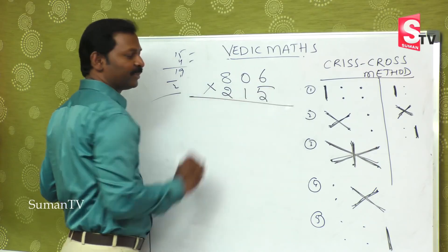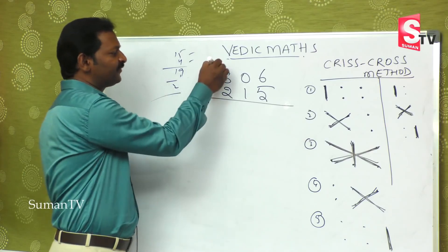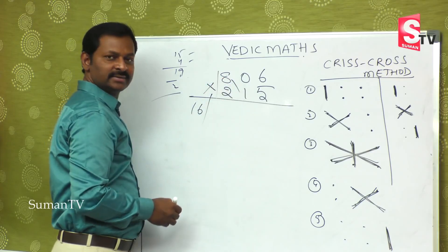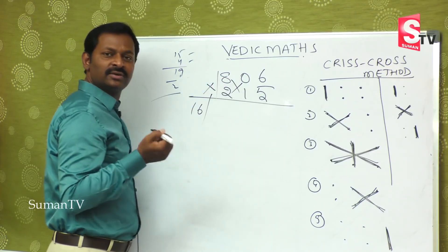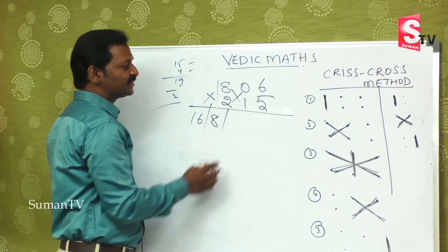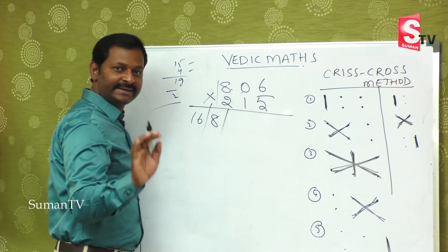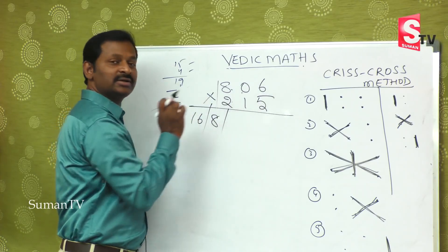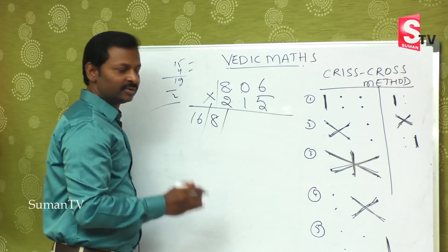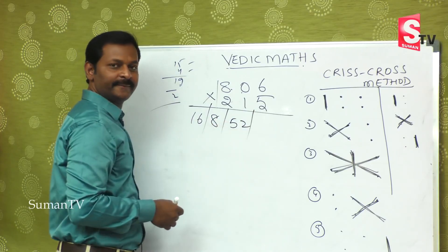First step: 8 twos are 16. Second step: 8 ones are 8, 0 twos are 0, giving 8 plus 0 equals 8 — single digit only. Third step is very important: 8 fives are 40 in the mind, 6 twos are 12, giving 40 plus 12 equals 52; then 0 ones are 0, so you remain with 52.